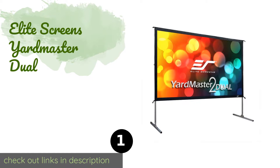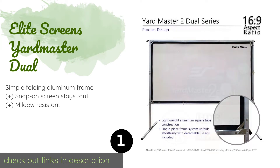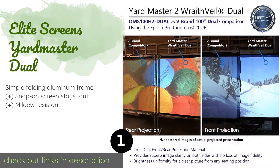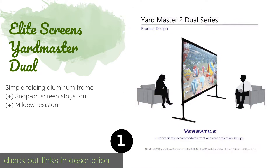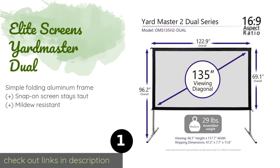The first product on our list is the Elite Screens Yardmaster Duel. This versatile screen was designed to take full advantage of your new 4K or 8K projector. One side is matte white and the other features the company's own Wraith Veil finish, making it ideal for front or rear projection. This product is available on Amazon for $502.